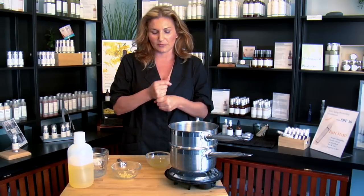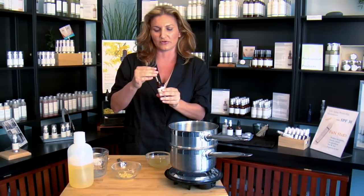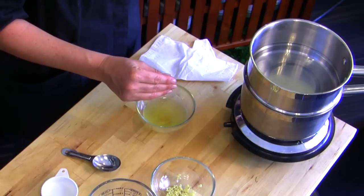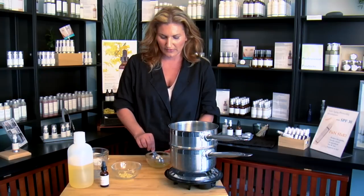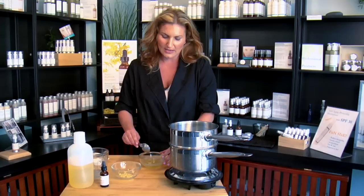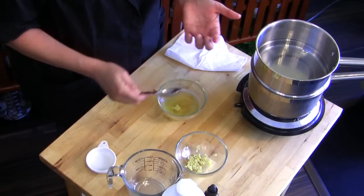Before it cools completely I'm going to put in 15 to 20 drops of my favorite essential oil — this one's lavender. Really great for the face, really great for helping to rejuvenate the skin. Then once you have that dropped in, just give it a quick mix with any kind of spoon. As you can see it's already starting to solidify, and then you're done — it will thicken and harden more as it goes.